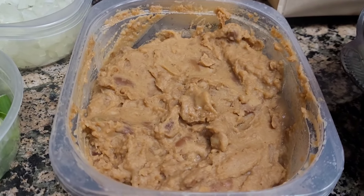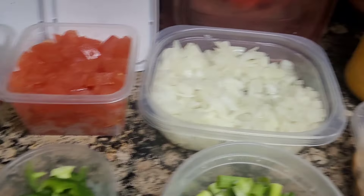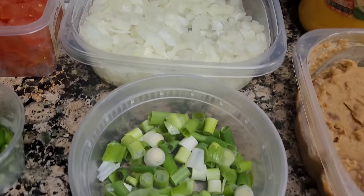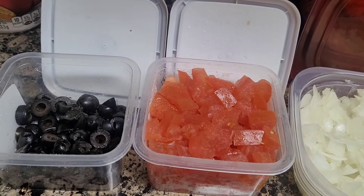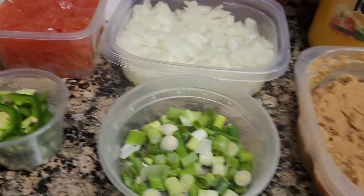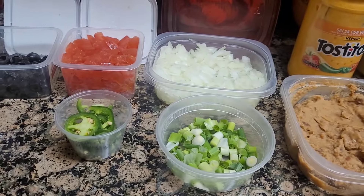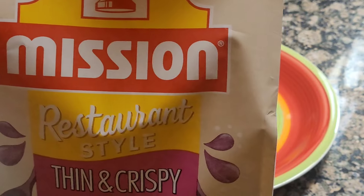I'm gonna add refried beans. These are all my toppings that I had cut up — the ones I used for my Mexican pizza. I have a lot of leftovers: onion, green onion, tomatoes, olives, and sour cream. Now that everything is ready, I'm going to go ahead and build my nacho supreme. I got my plate, now I'll open my nachos.